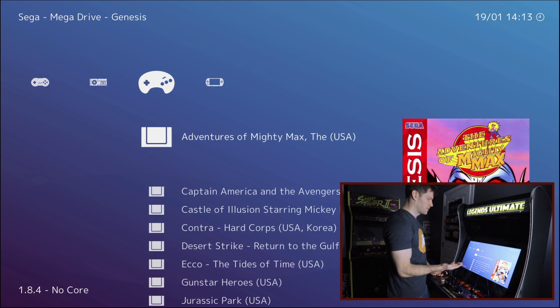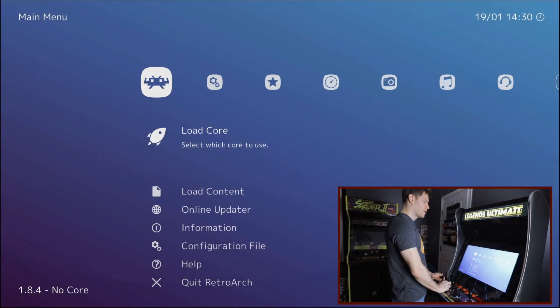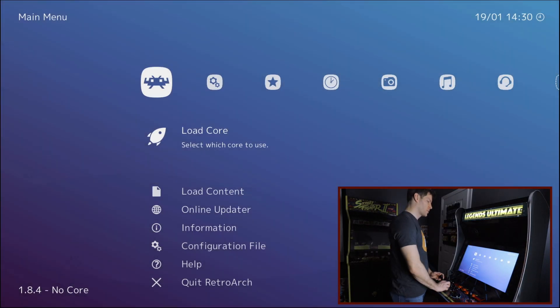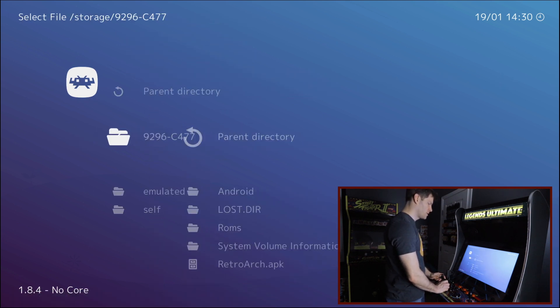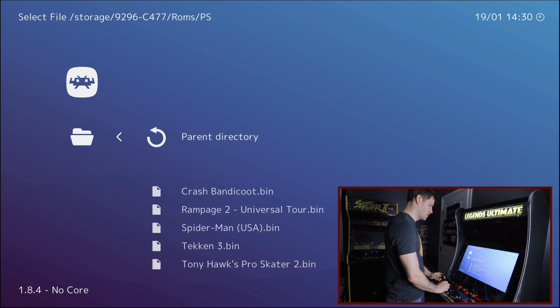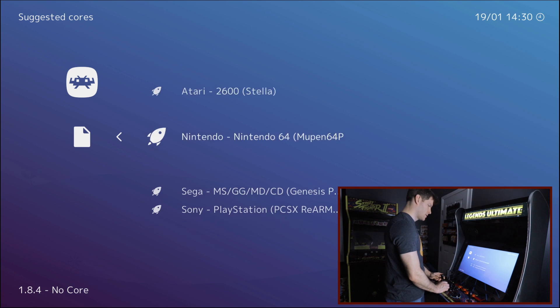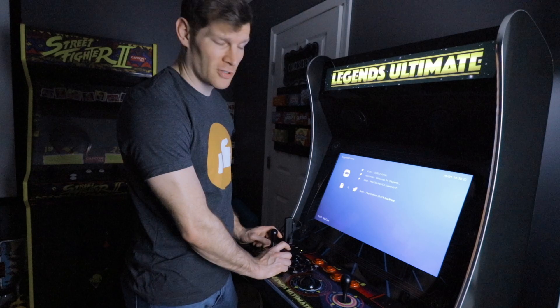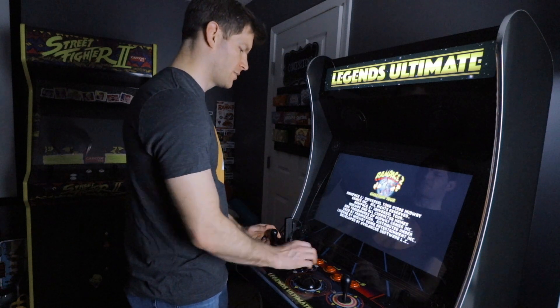Once done, on the home screen RetroArch will have found your games and displays them beautifully — it automatically downloads box art depending on how your files are named and structured. You can also load games individually via Load Content: find your storage folder, USB stick, and select the ROM you want. Let's play a PlayStation 1 game — Rampage — using the PlayStation ReARMed core.